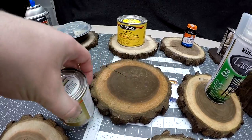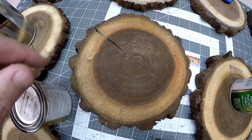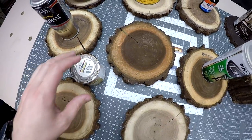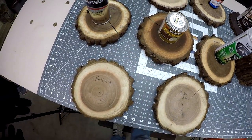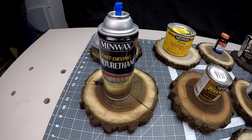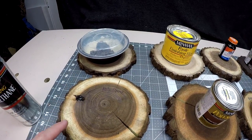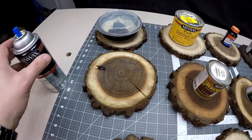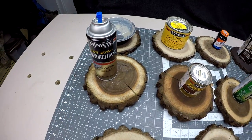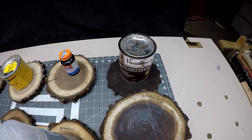Next I have a Minwax Poly Shade, and this is just a stain — clearly we see quite a big crack, so obviously this isn't the best preventative. Moving on to a polyurethane, also by Minwax — we've got some cracks, a little bit of checking, and here's a large crack, so obviously this one is also not one to recommend.